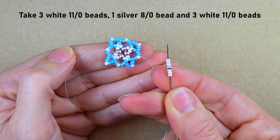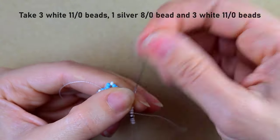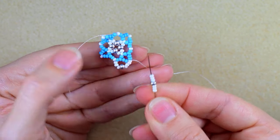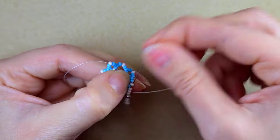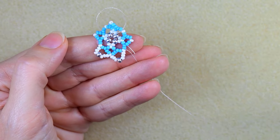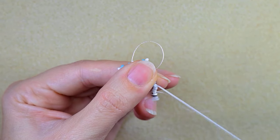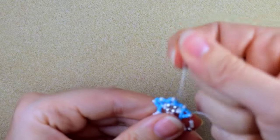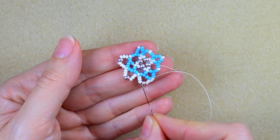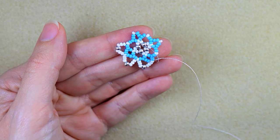Now I take three white beads, one silver, and three white beads, and go into the following white. Then again the same thing and go into the next white, and the same thing continuing until the end of this row. I'm connecting the white beads you see here with this same sequence of three whites, one silver, and three whites. When I'm up to the last step I'll be back.